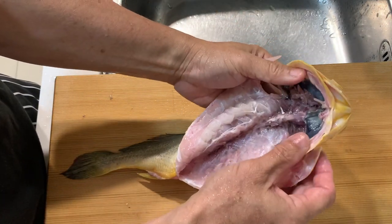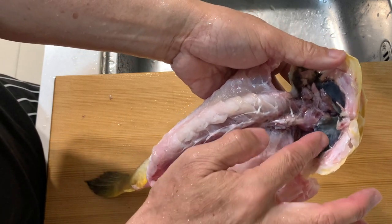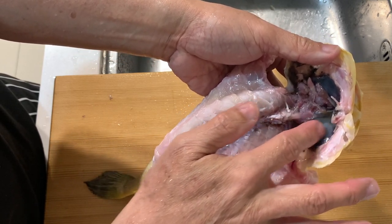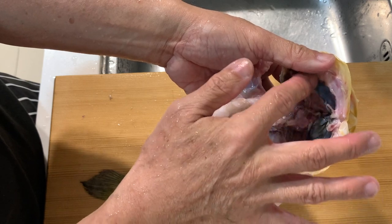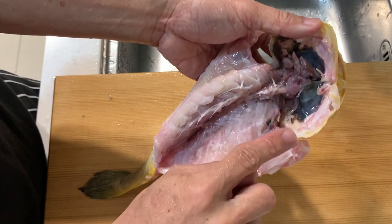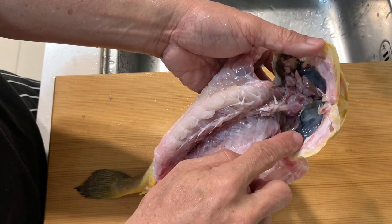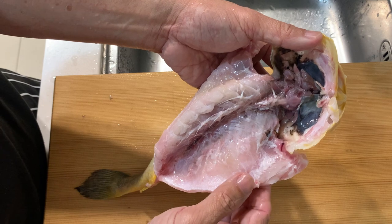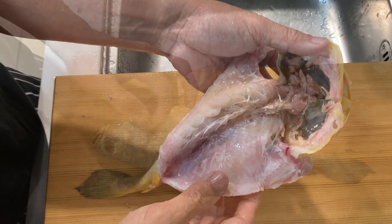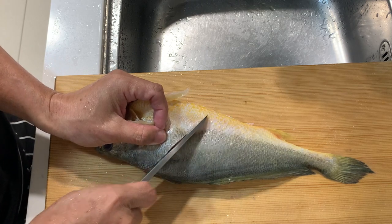Something interesting that I found out when washing the stomach of the fish: the inner part of the throat is actually black. I did some research and found that this is naturally black — it's not a sign of the fish being not fresh or anything. Now I will cut a few cuts on the body.